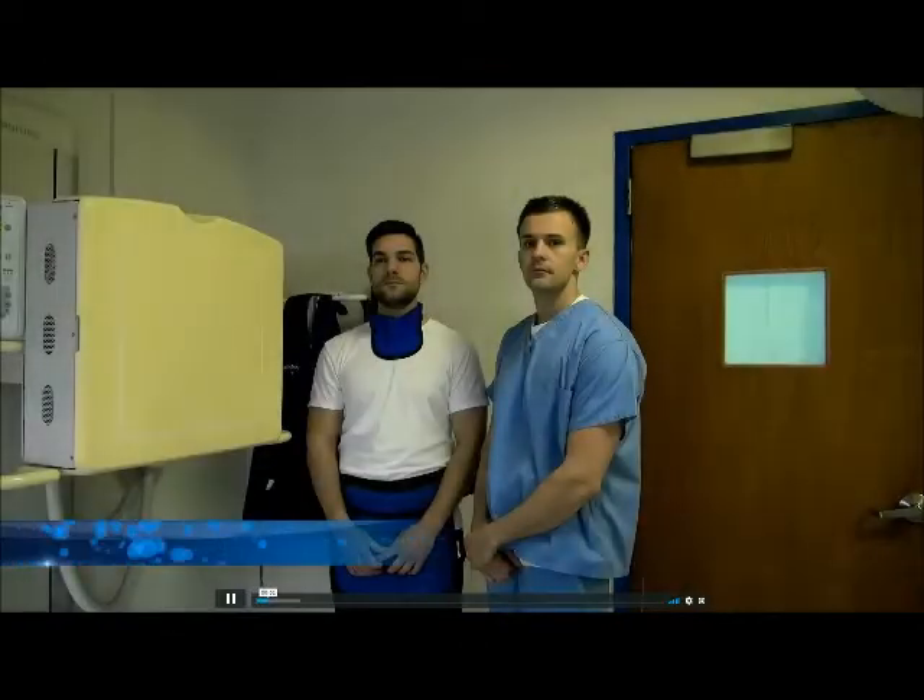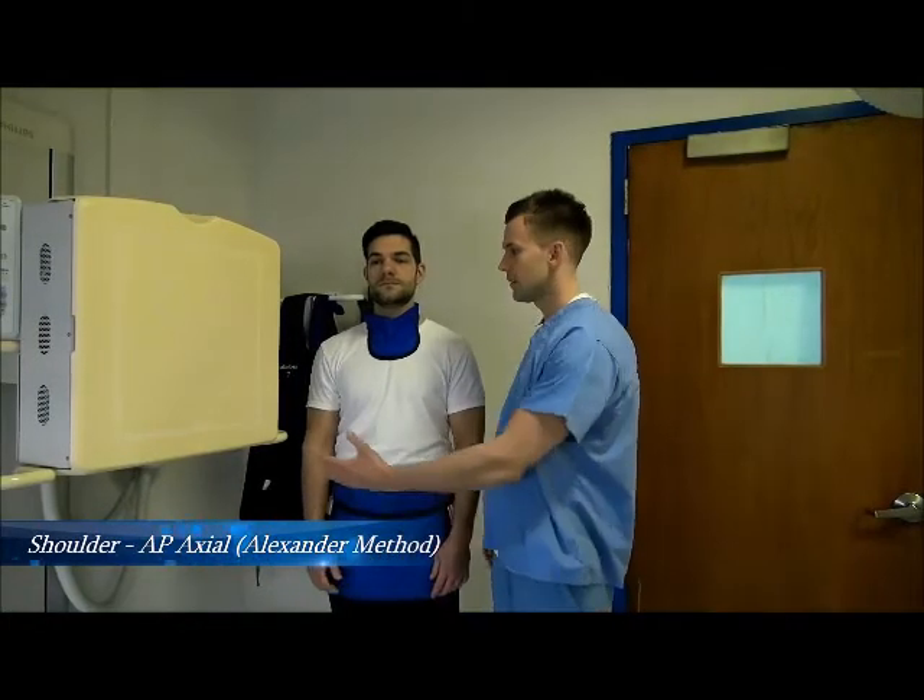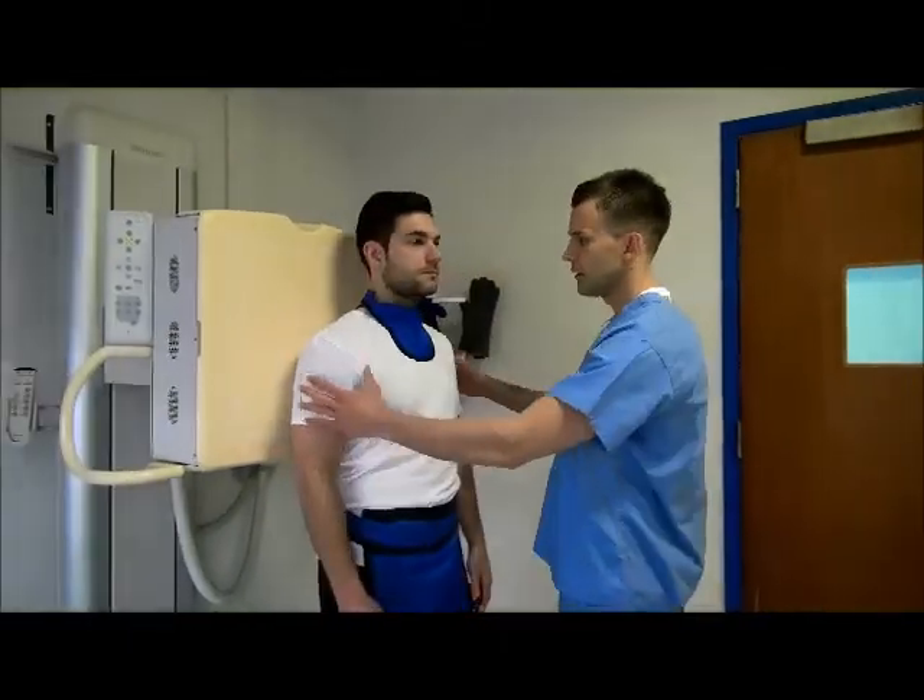Begin with the patient standing and properly shielded, paying special attention to the thyroid gland and the gonads. Instruct the patient to place their back against the upright detector and center the affected side accordingly.